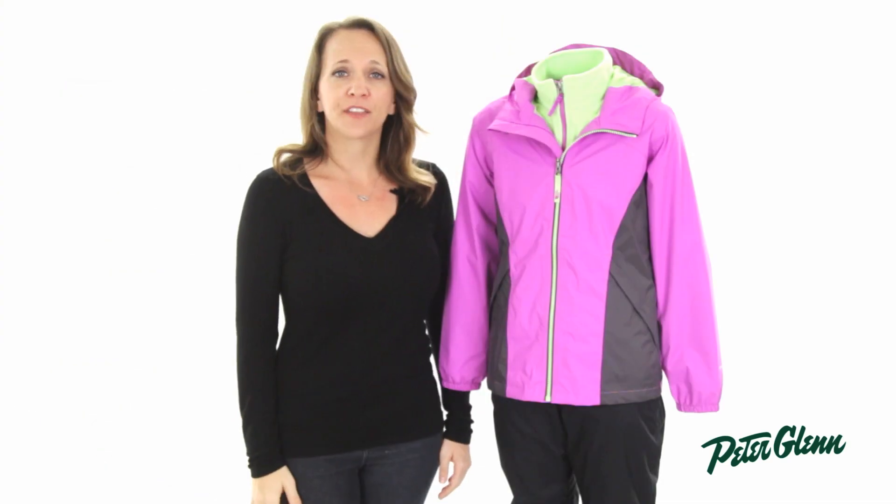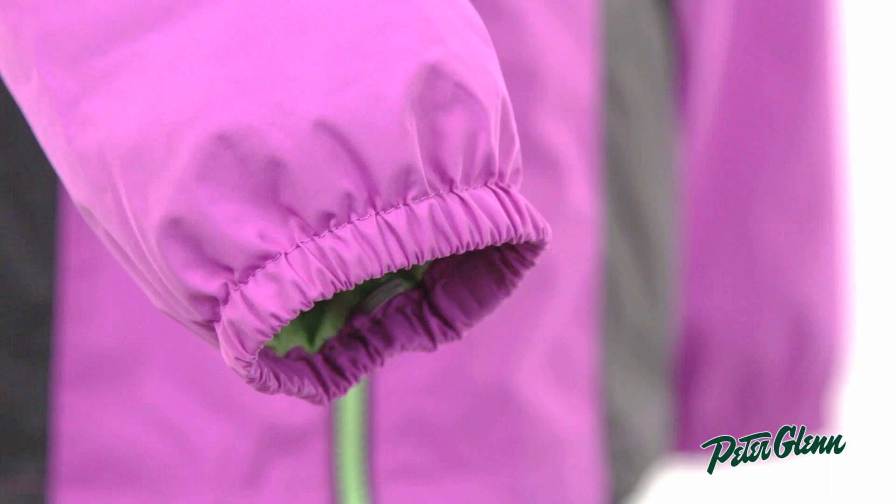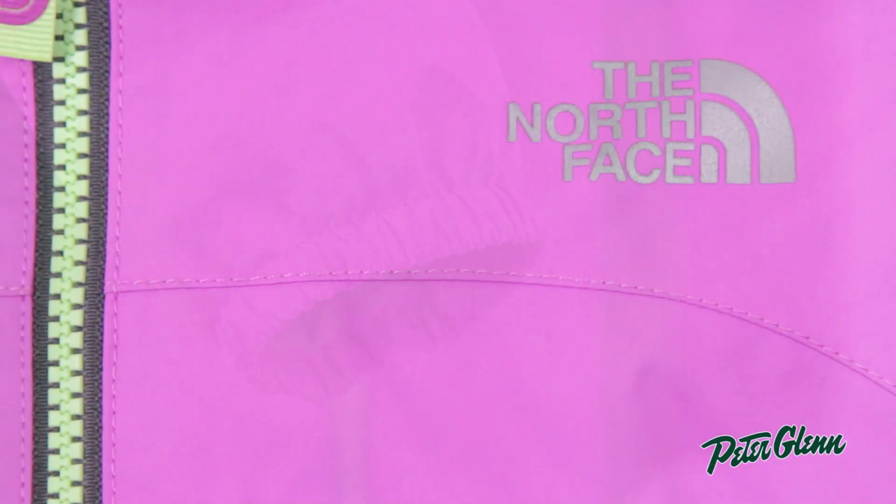There is an attached hood to protect their heads from rain and snow, and elastic wrist cuffs to keep the cold and wet out of the jacket. The logos on the front and back are also reflective for increased safety and visibility.